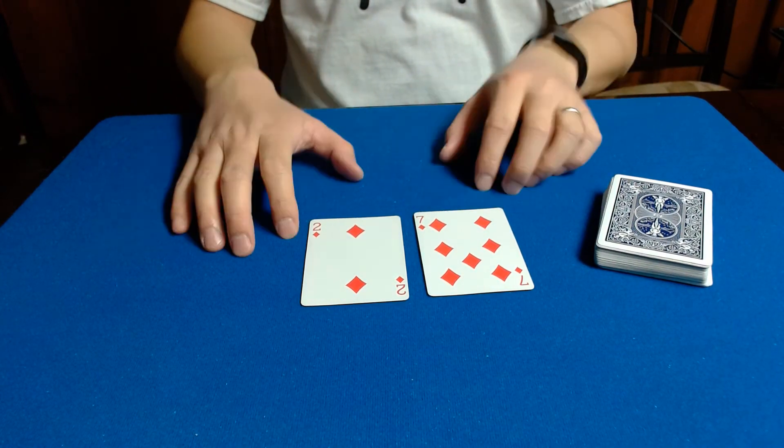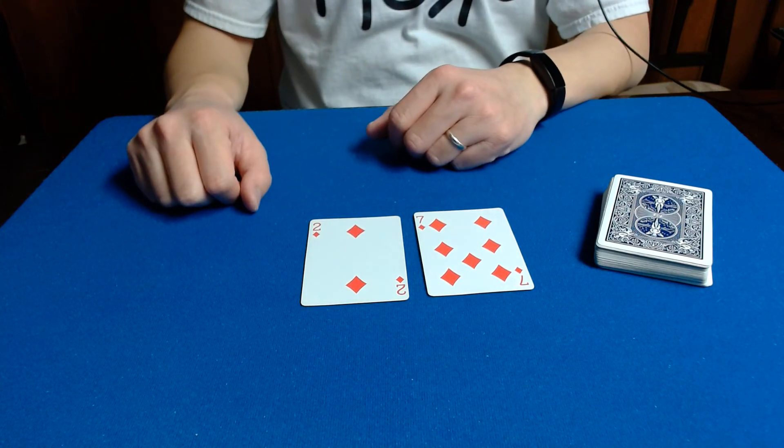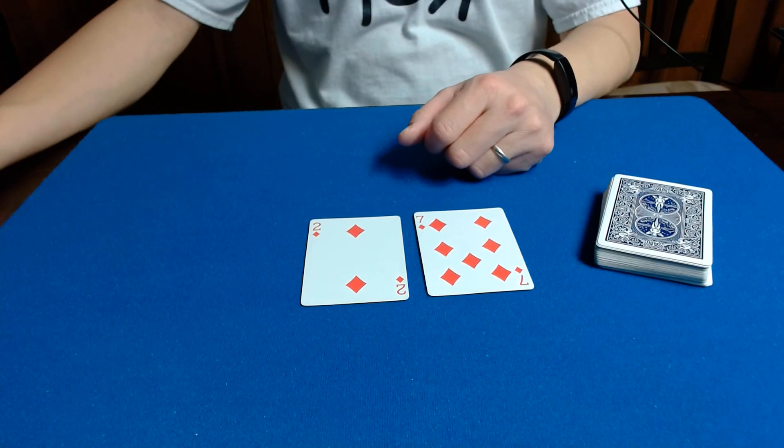That is my handling and performance of a trick called Blendo by Liam Montier. Hopefully you guys enjoyed. Thanks for watching.